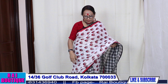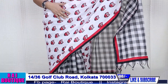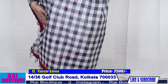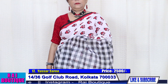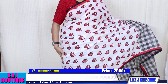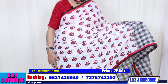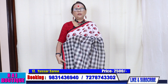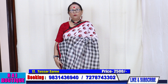The saree that I am wearing — please have a look, it's in black and white checks. Have a look at half the saree. The price of the saree is 2500 and the blouse piece is also in checks. You can also book this saree that I am wearing.